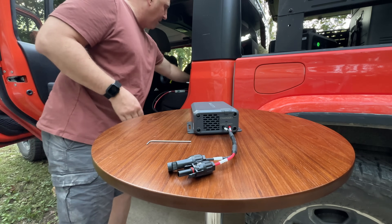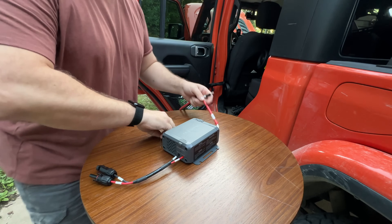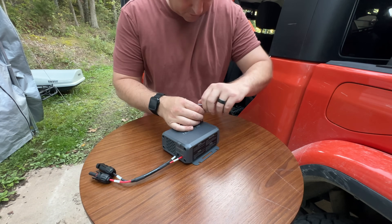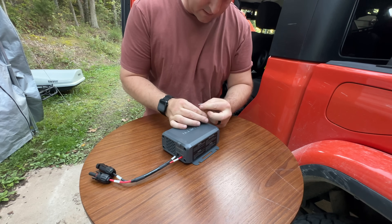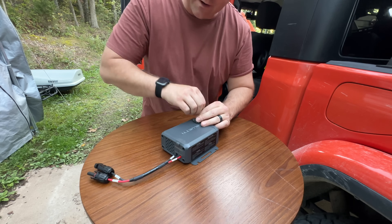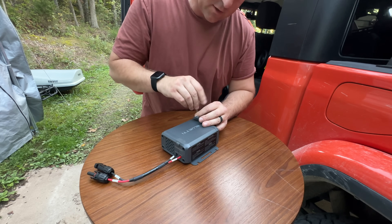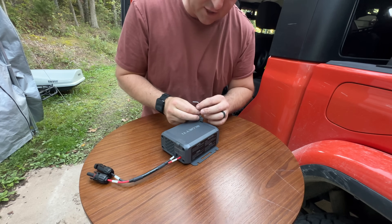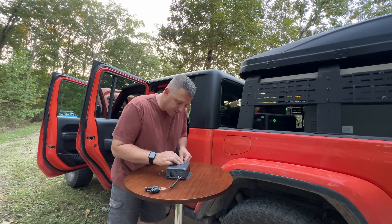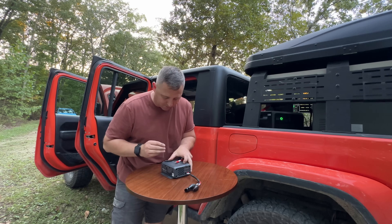I'll go ahead and pull the second lead out and loosen it up with the Allen key again. I almost forgot to mention: Bluetti did provide this alternator charger to me free of charge in exchange for this video review. But as with any review on my channel, they don't have any control over what I say — all of my thoughts and opinions are my own. I try to give items a fair opportunity to succeed, and when products do fail, I mention it in the video.